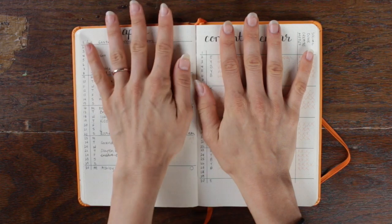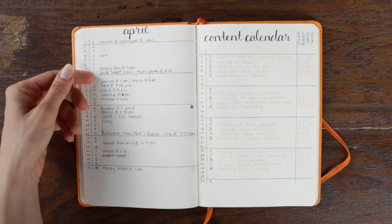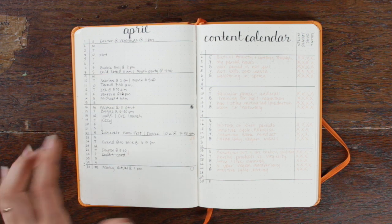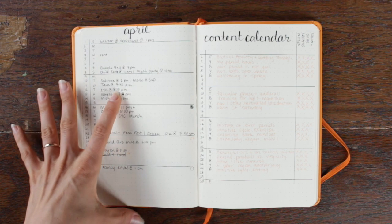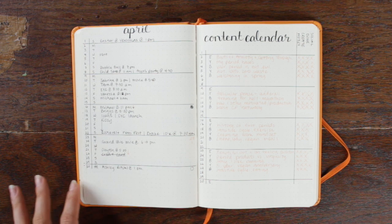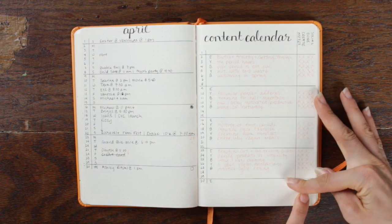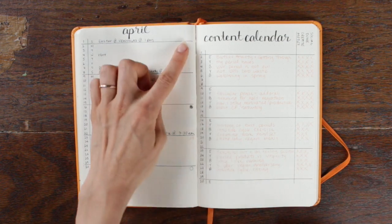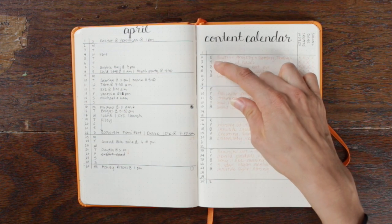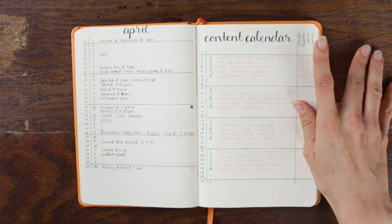From there I move into my monthly spreads. It starts with a single page for the month — down this side I have the dates and right next to that is the corresponding day of the week. I've chosen a single line per day versus a box calendar just because I find I never have more than one or two things a day, and I don't like being overwhelmed by space. This is where I write out meetings, events, flights, birthdays, and all that. The next page is my content calendar — down the right side I have the dates and the corresponding thing posted that day, and on this side I have little checkboxes for notes, create, done, and social.